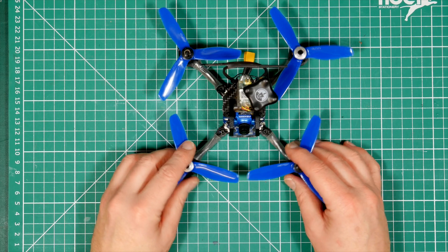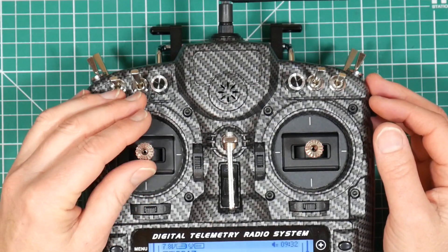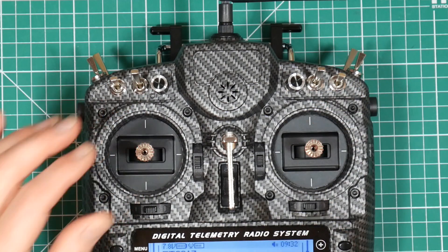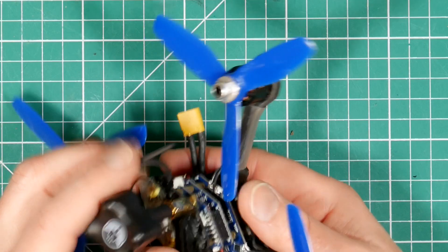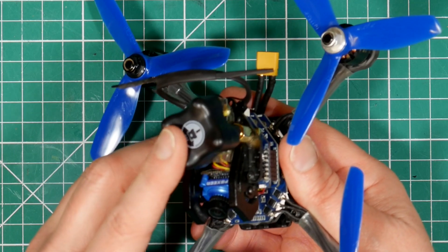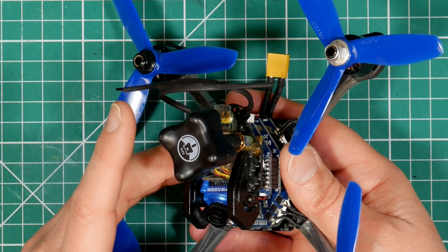Don't forget, the Betaflight OSD means you can tune in the field without a computer. Just hold the transmitter sticks at half throttle, full left yaw, and full pitch up, and the OSD will appear in your goggles showing most of the Betaflight settings that you can tweak with your transmitter sticks. Dead easy. I also replaced the original VTX antenna with a TBS stubby — the original was a fairly generic one and the top got broken off in the first few crashes.